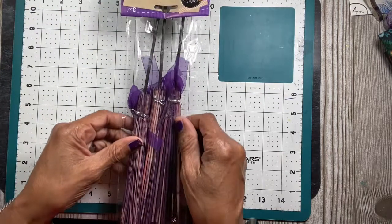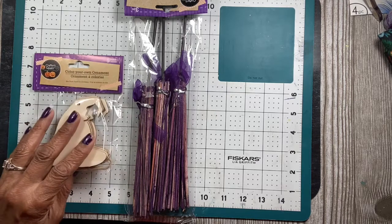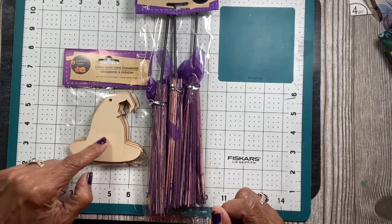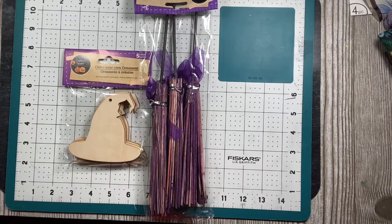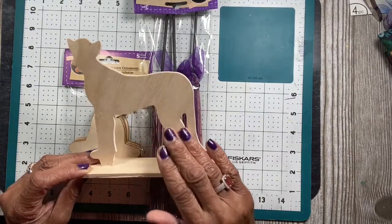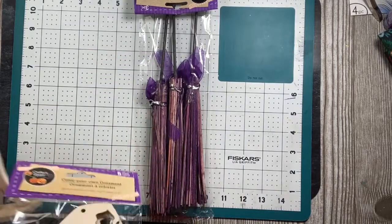Next, I'm working on my Julie Nutting doll because I'm in a swap called 'Year of Julie Nutting Dolls.' I'm going to make my doll into a witch, so I found the witch's hats and the broom. I also found this cat that I'm going to try to make into a black cat. These are her witch accoutrements.